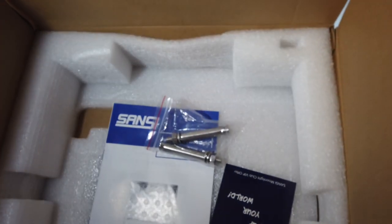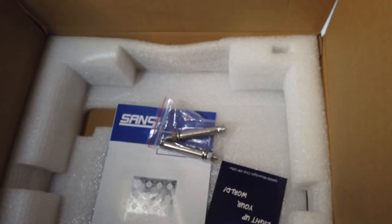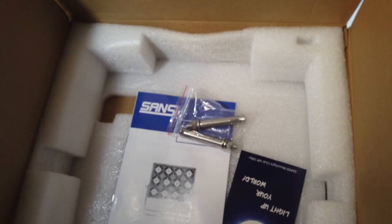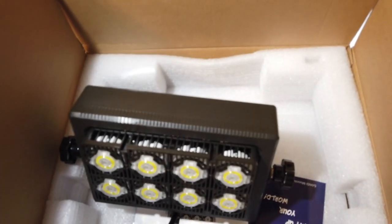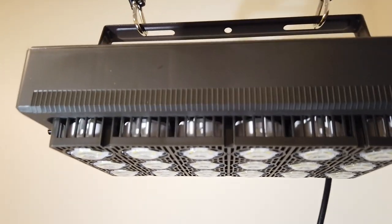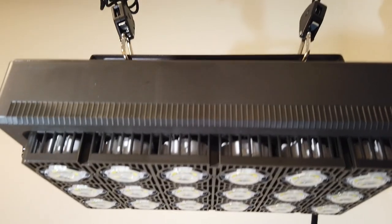I'm using it as a grow light, though it's not intended to be used as a grow light — it's more of a utility light. I had pretty good success with their 50 watt version, so I'm going to show you the 100 watt version. It's the same kind of design, same kind of lights.